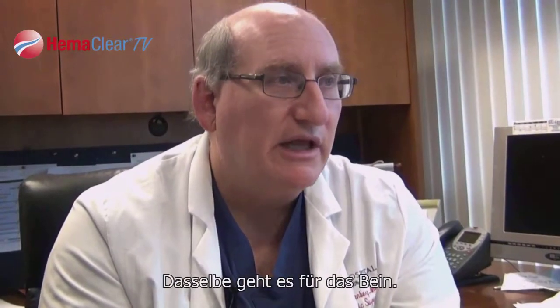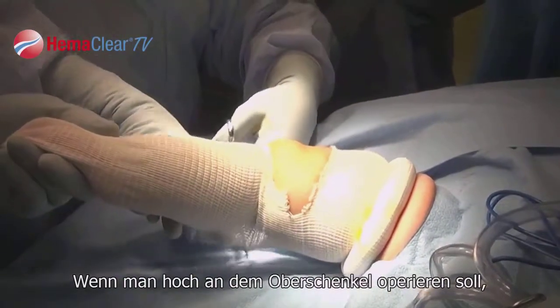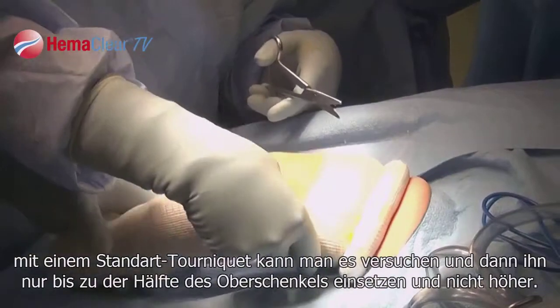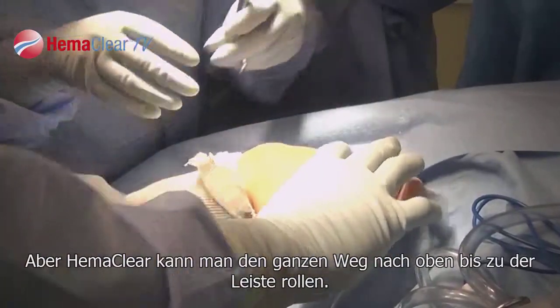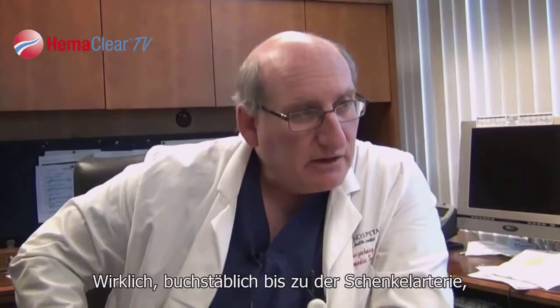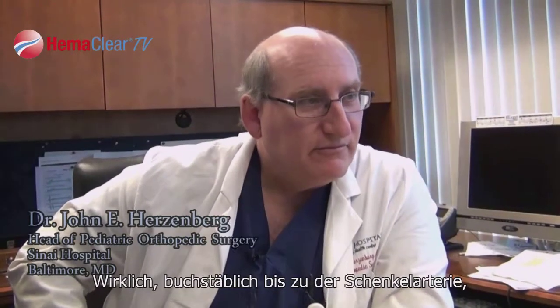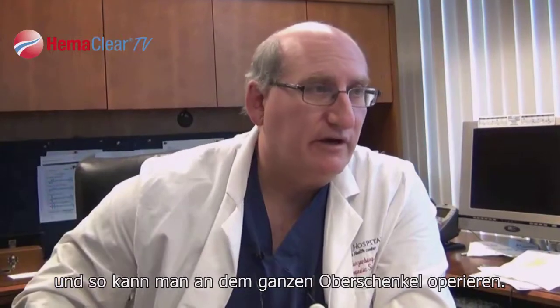The same thing is true in the leg. If you want to operate high on the thigh with a standard tourniquet, it comes at least halfway down the thigh and that's as high as you can get. But with the Hemoclear you can roll it all the way up to the groin — literally up to the femoral artery — and you can operate on almost the entire thigh.